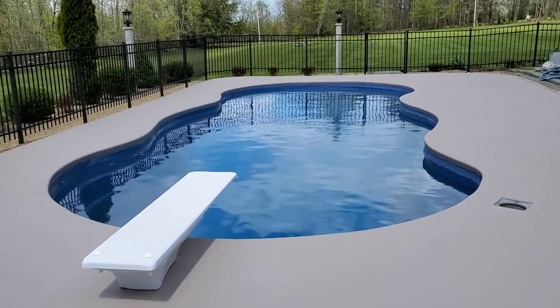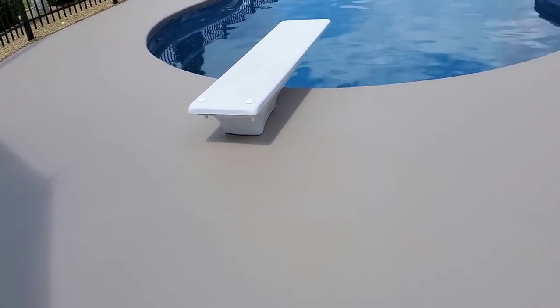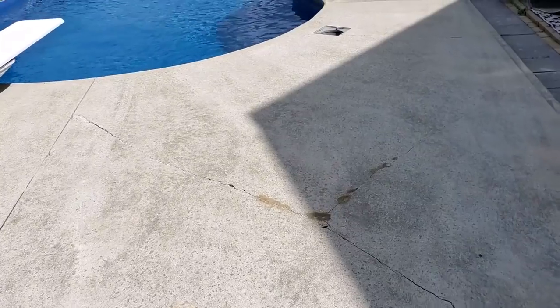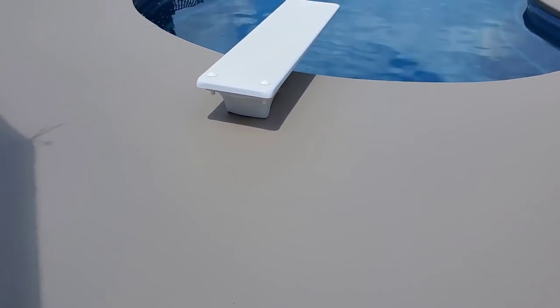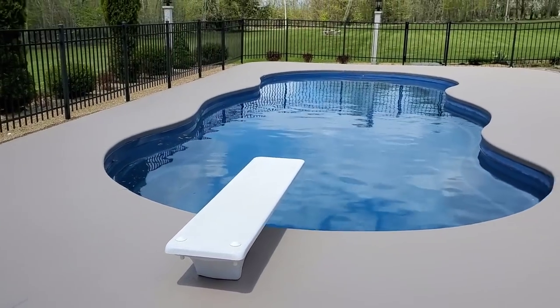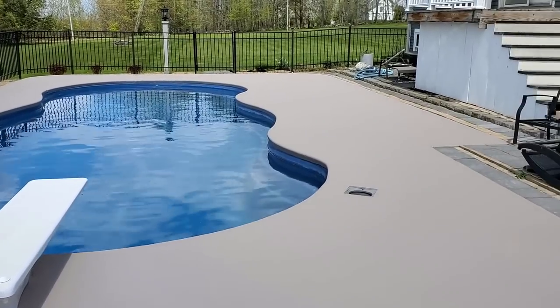This is it — all resurfaced. Here's the before and after. Surecrete concrete waterproofing coating, two coats, really good coverage. All the repairs blended in nicely and the cracks are all patched. It looks like a brand new deck now.